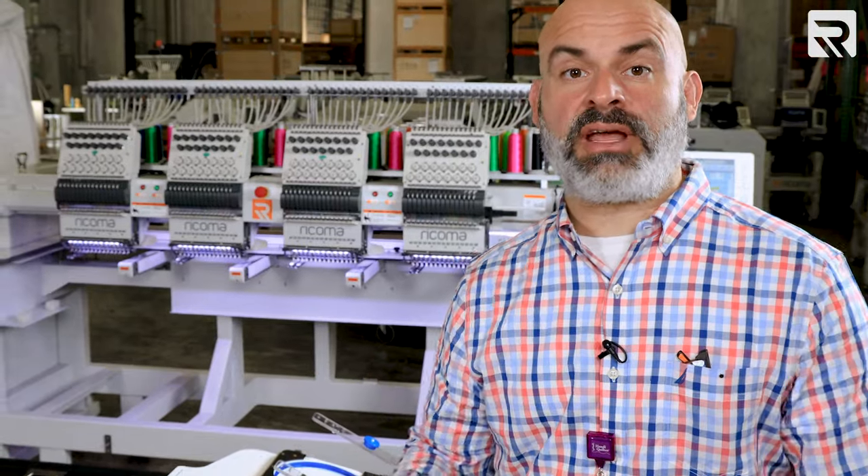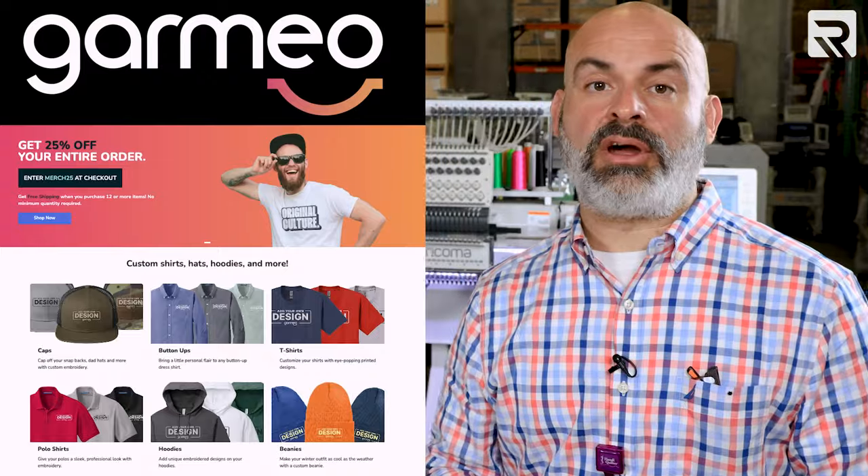We recently received a large, last-minute 100 bulk crew neck t-shirt order through our sister company, Garmio. In order to do this, we're gonna have to work as efficiently as possible.